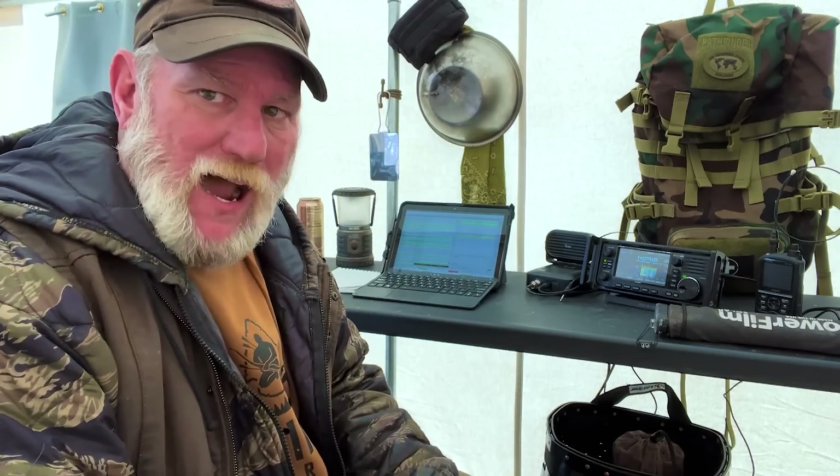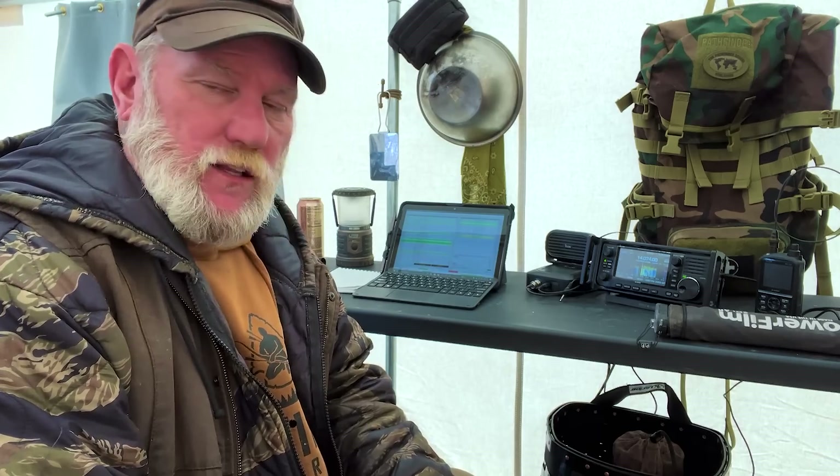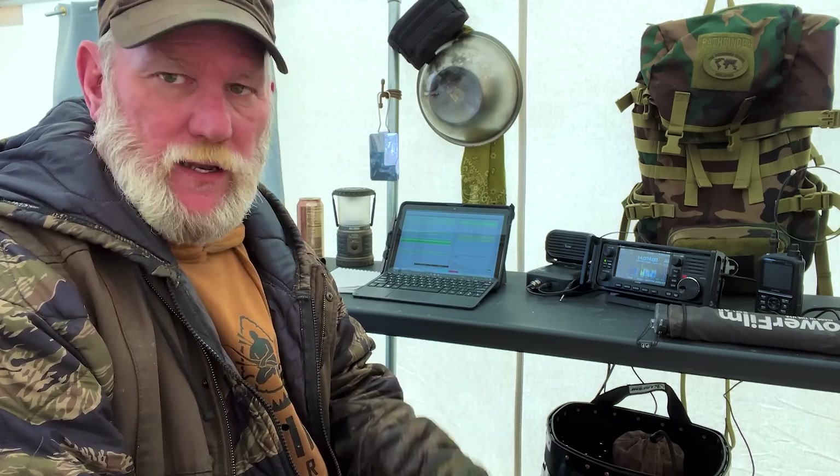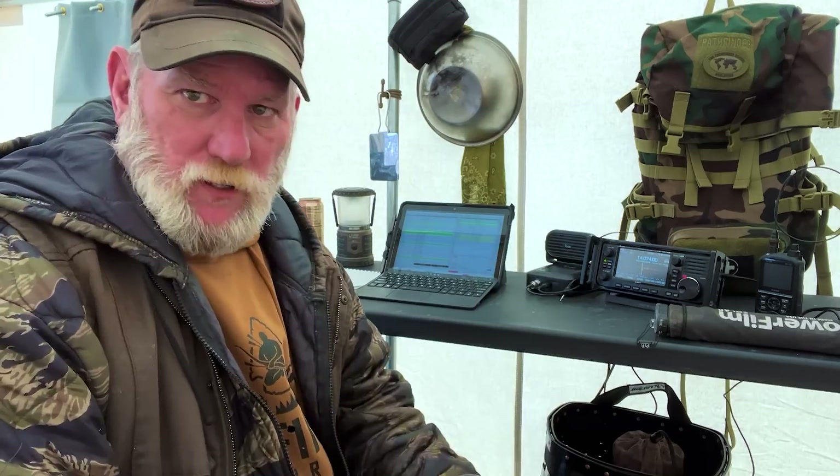I'm Dave Canterbury with Self Reliance Outfitters at Pathfinder School, back out here at the hunting camp. I wanted to talk to you today about portable power options for something like we're doing out here at the hunting camp. You would think you might carry something like a Bluetti, or an Anker, or some kind of a big brick system like a Jackery.